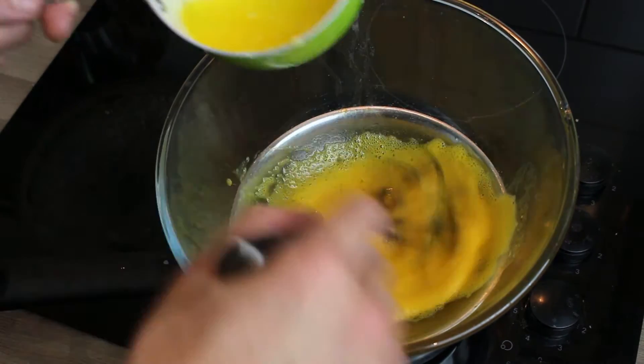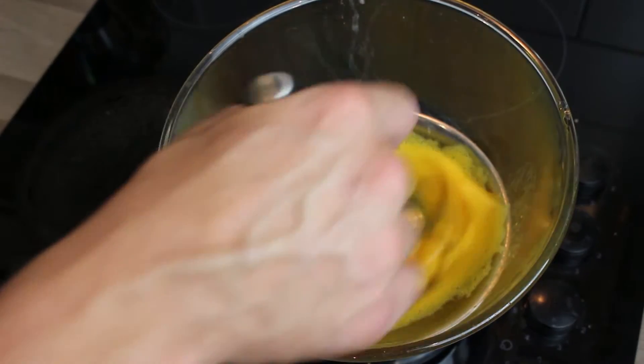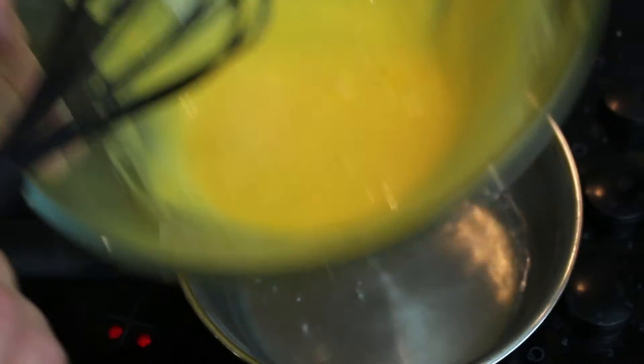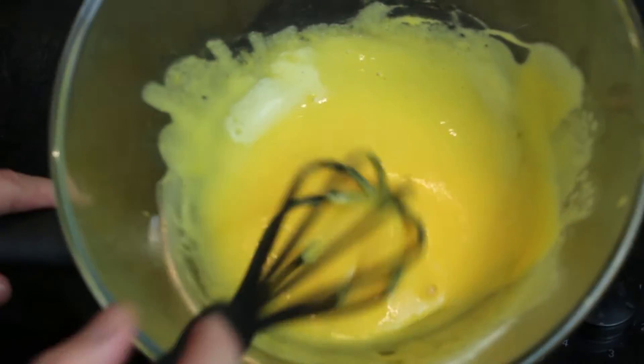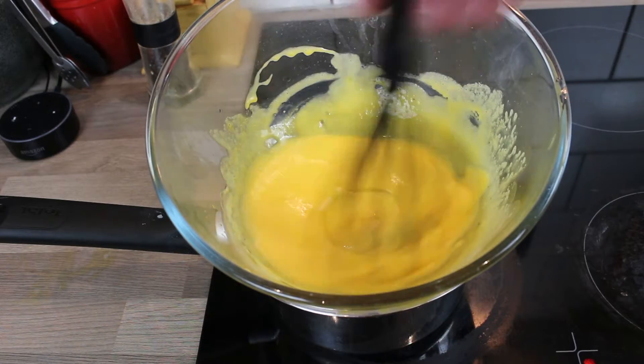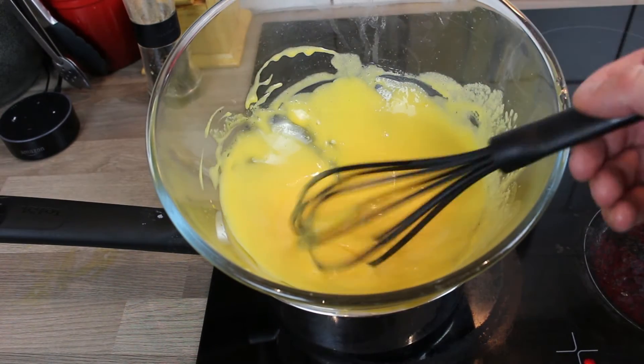Slowly add the melted butter — every time you add a little splash, make sure it's all nice and mixed and combined. You'll feel the sauce thickening. Because the butter's hot and the eggs are hot, just check the water temperature by lifting the bain marie. Once all the butter's combined, take it off the heat. As it starts to cool, the sauce will thicken.